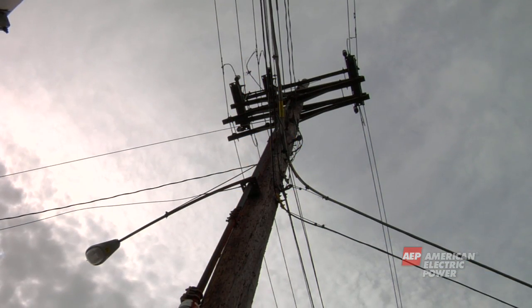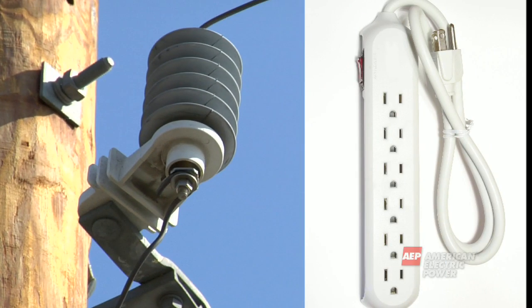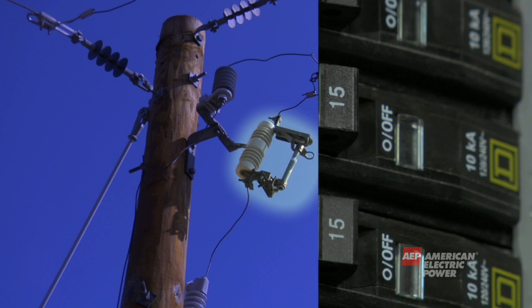The next piece of equipment typically found on a distribution pole is a lightning arrester. This is similar to a surge protector in your home. A lightning arrester protects the pole's equipment from being harmed by lightning. At about the same level as the lightning arrester is the cutout. A cutout is similar to a fuse in your home. It protects the pole and its equipment from too much electricity.